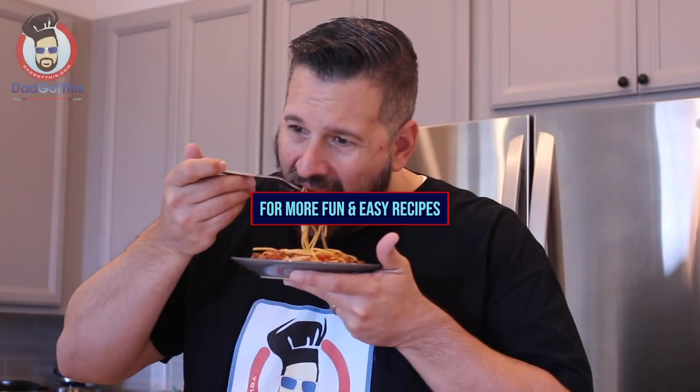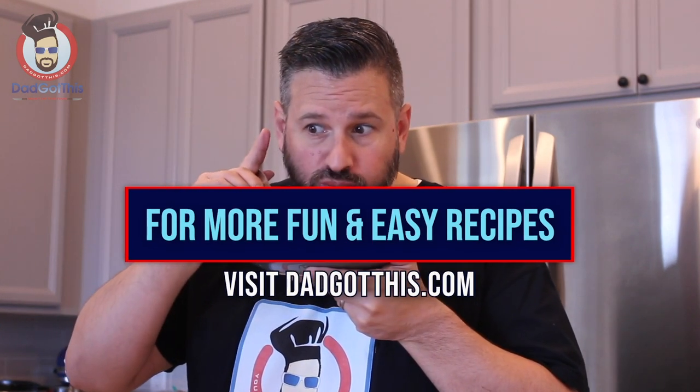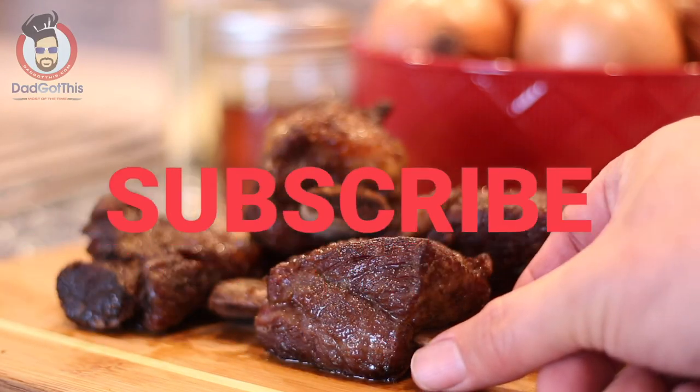So that's Dad's unboxing of the Meat Stick range extender edition. I cannot wait to get outside and cook with this thing and see how it works, so make sure you guys check back for that video later when Dad does his Weber charcoal filet mignon bacon wrapped steaks. Dad doesn't do outros, so that's it. For more fun and easy recipes, visit dadgotthis.com. Be sure to like, subscribe, and hit the damn bell.